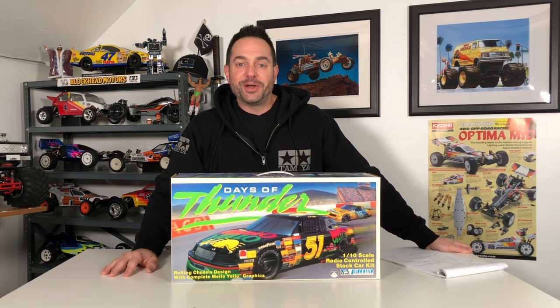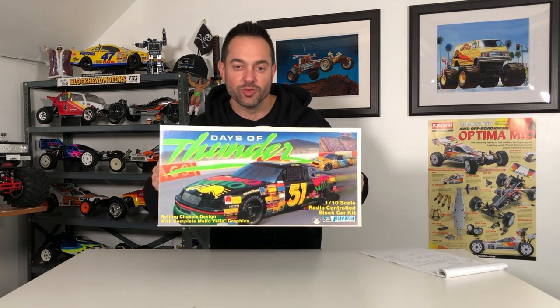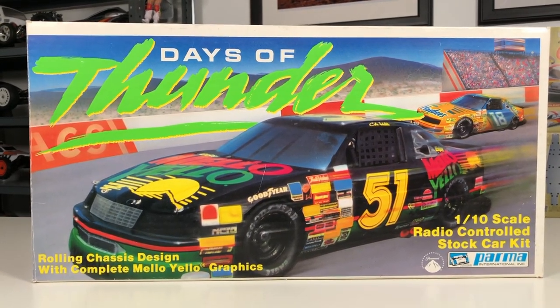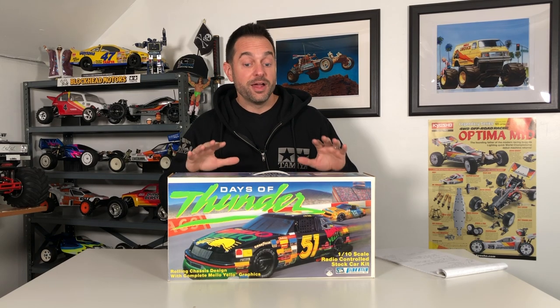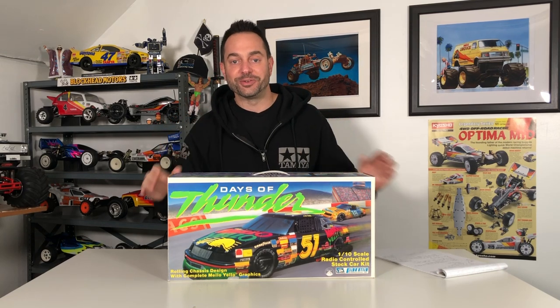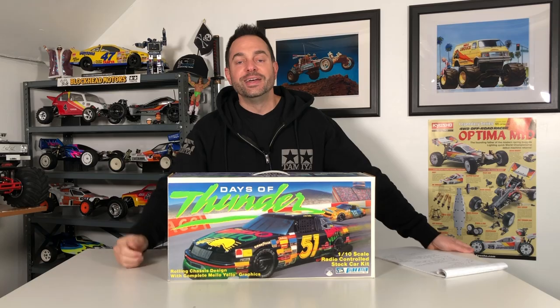What's going on everybody and welcome to the RC Retro channel. Do we have an exciting episode for you — the Parma International Days of Thunder RC kit right here. Probably like, you never even knew that this existed. I kind of knew of it but didn't see very many of these out there. For me it was like one of those rumors that a Days of Thunder kit existed at some point in history. In 1990 this smash hit movie Days of Thunder debuted — still to this day an amazing movie.